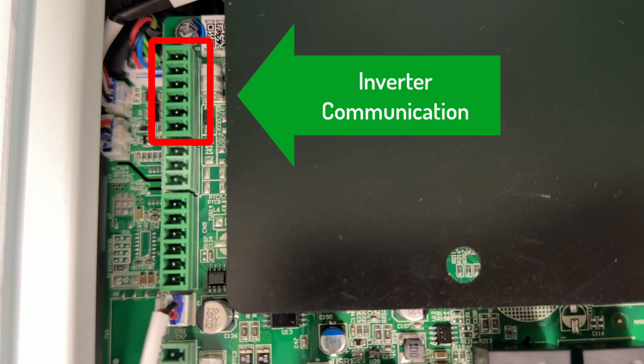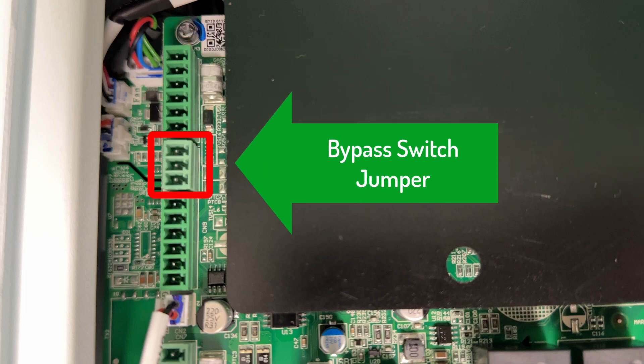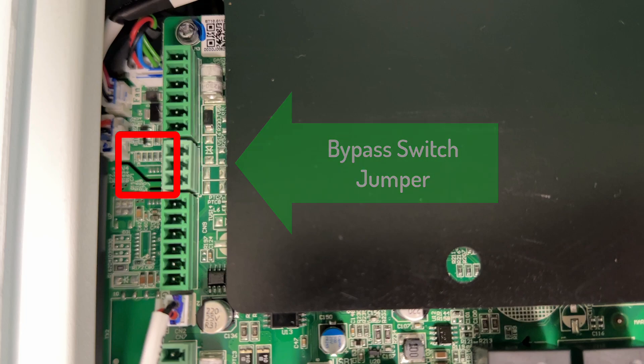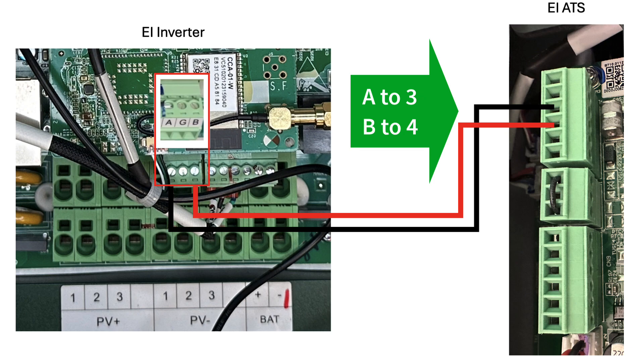This communication terminal connects to the inverter ATS terminal. This terminal is for the bypass switch jumper. Connect the inverter A terminal on this connector to pin 3 on the ATS communication terminal, then connect the inverter B terminal to pin 4 in the ATS.